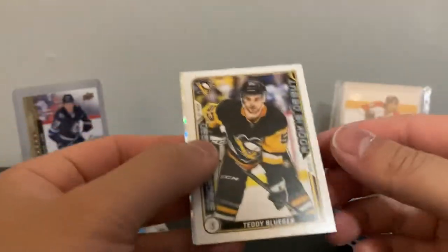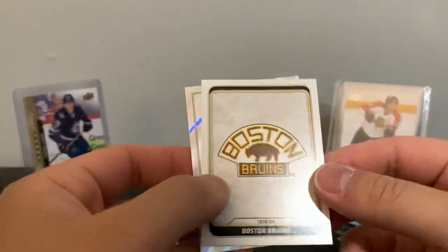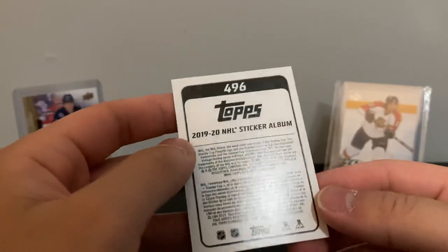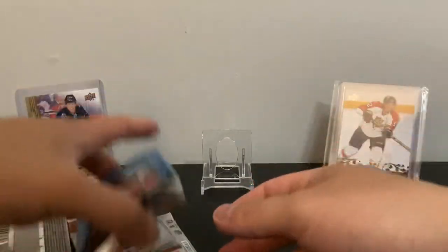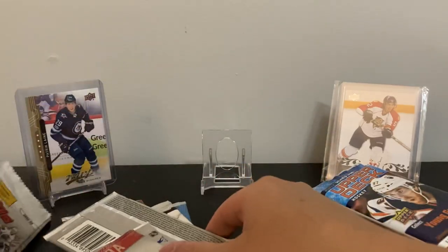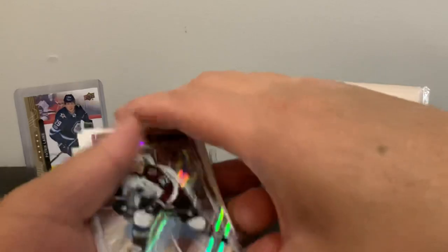Chris Letang, Henrik Lundqvist, Teddy Blueger. There's a rookie debut sticker with a Boston logo and an Ovechkin — nice. Wondering if you can get autos out of these — I mean why not, they're stickers, but why not have players sign them. Pretty much like mini cards from OPG and Chronology. Henry Jokiharju, rookie, Jack Cole Wilson, Landeskog.